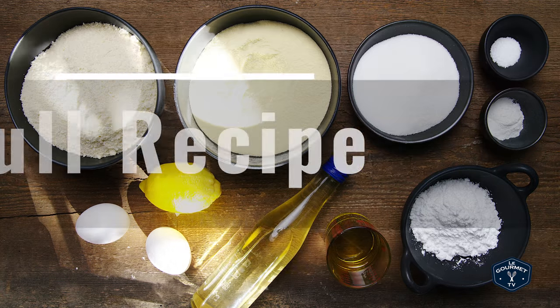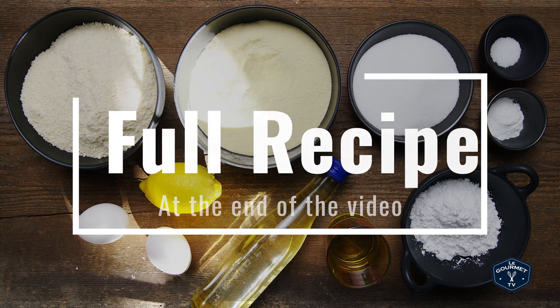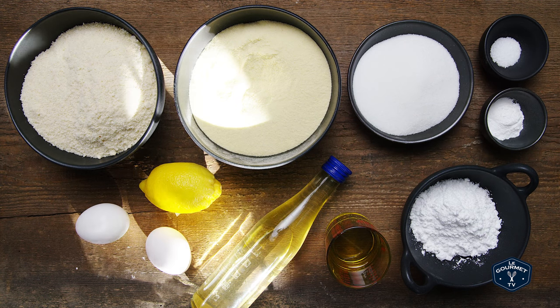Here's what you're going to need for these cookies: semolina, almond flour, baking powder, salt, sugar, lemon, olive oil, eggs, orange blossom water, and icing sugar.